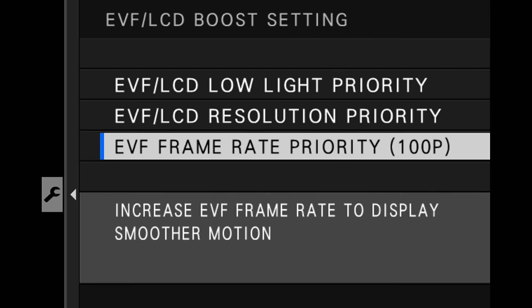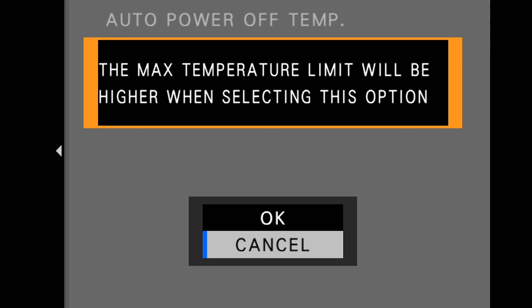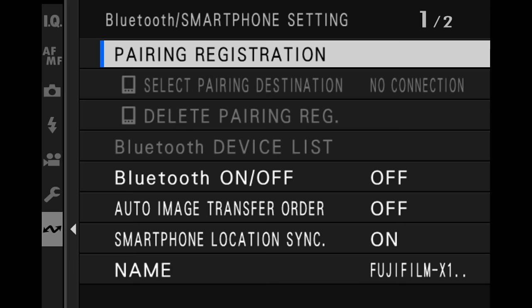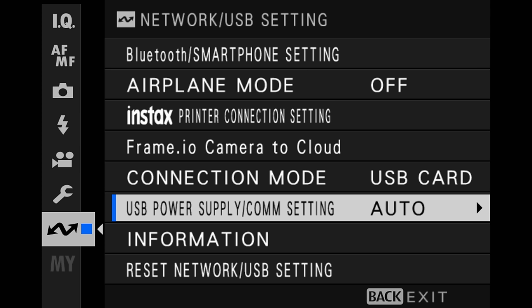Down here, I keep it on frame rate priority. The next option is mainly for shooting high-res video like 4K or 6.2K at 60 frames per second — I always set this to high. This means the camera is less likely to auto shut itself off the minute it starts to get a little warm; it's got to get really hot before it shuts off. For network settings, if you're not connecting to an app or Bluetooth, make sure Bluetooth is off to avoid draining battery. Make sure connection mode is USB card reader and USB power supply communication setting is set to auto.